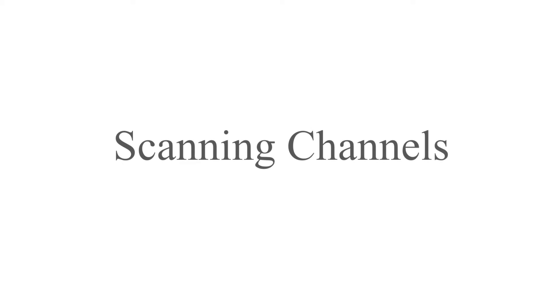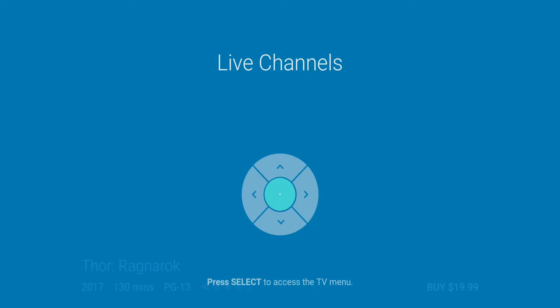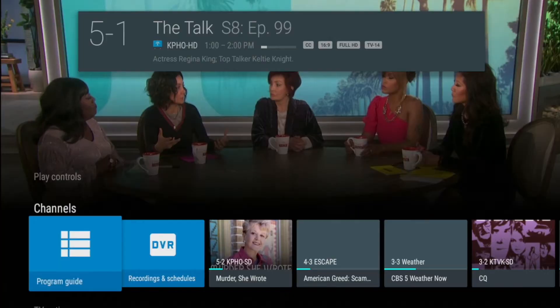Scanning Channels. In the initial setup of the Stream Plus, your device should have automatically opened the Live Channels app and prompted you to scan channels. If you did not scan channels in the setup wizard, or you wish to re-scan channels, simply press the OK button on the remote control while you are on a live channel.